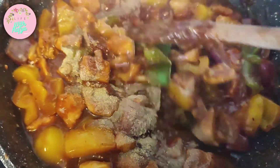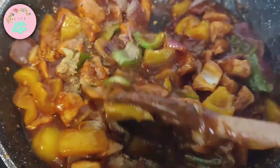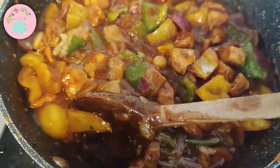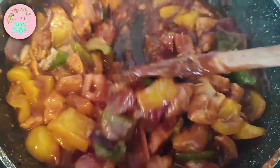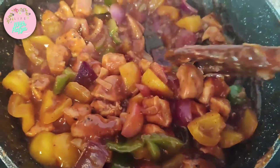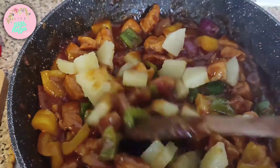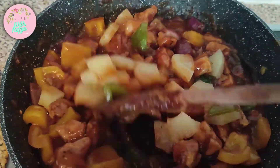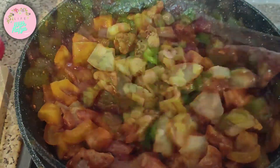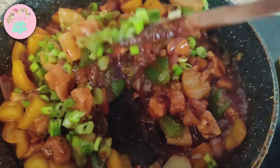I've added a bit of water and checked the seasoning, adding a bit more salt, white pepper powder, and a little bit of vinegar. Next I'm adding in the lovely pineapple chunks and mixing it up. In goes the gorgeous green spring onion — mix it all up.